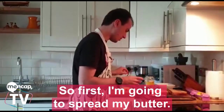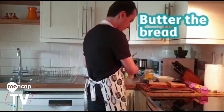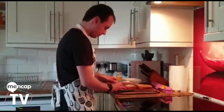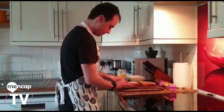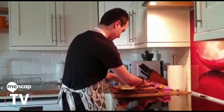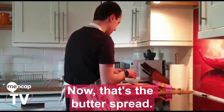So first I'm going to spread my butter. Almost done. Now that's the butter spread.